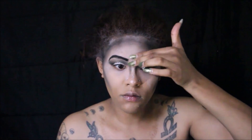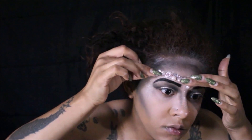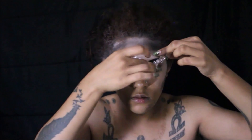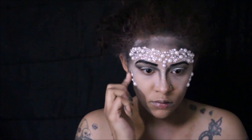Once our brows are filled, we're going into the fun part — we're going to take our pearls and stones, see where we want to place them, and then use a skin-safe adhesive glue to add those pearls to our face.